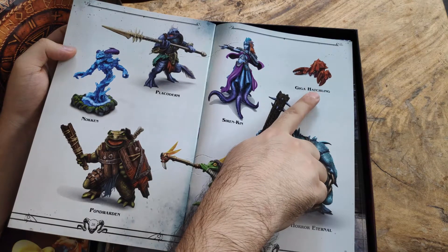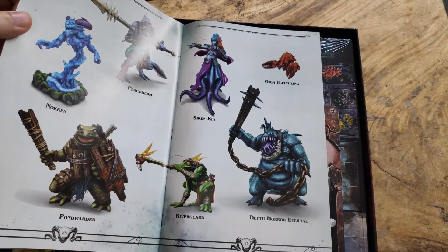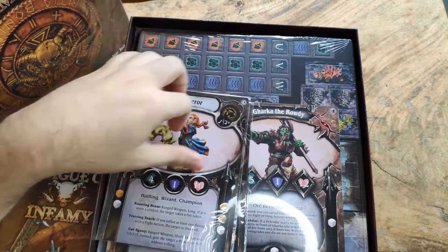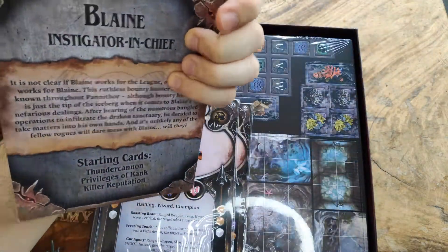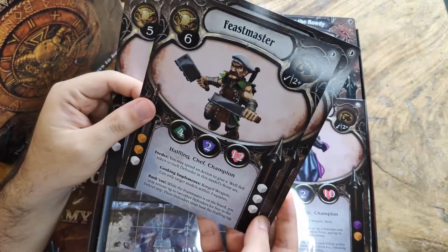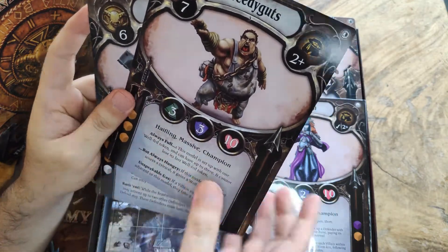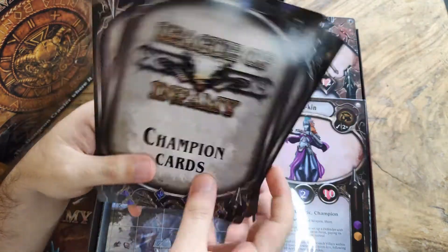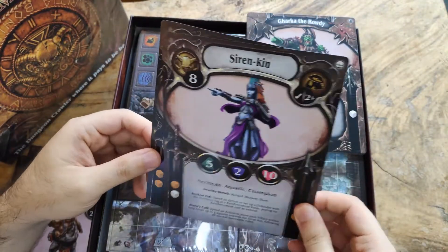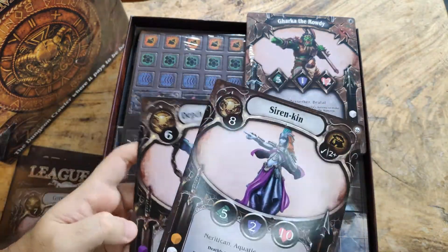We have the Giga Hatchlings — this must be the champion. Let's take a look at the cards. We have a Sorcerer or Feast Master, and Greedy Guts — so we have three champion cards for Half Measures. For Siren's Wrath we have Siren King and Depth Horror Eternal — so only two champion cards for the sirens.